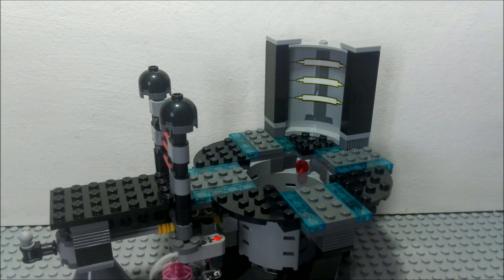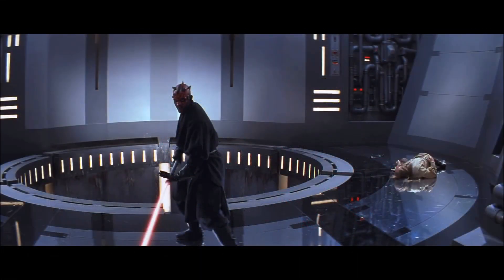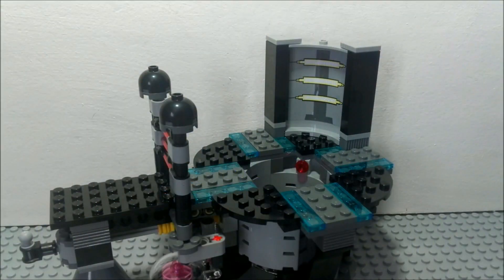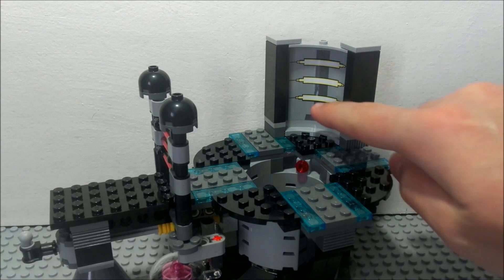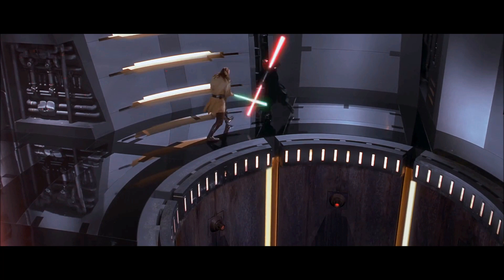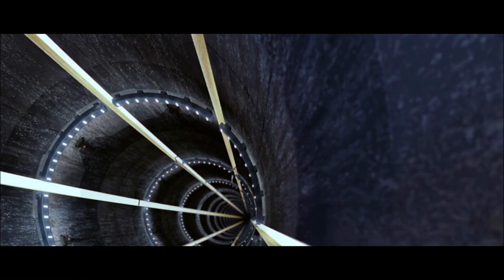This scene that LEGO recreated is partly accurate, although the chasm should be way bigger. But the light blue clear pieces on the floor are accurate when you look at the actual scene. Also that wall in the background has a sticker — it's the only sticker in this set and it's very accurate to the actual scene. I really think it's a real shame that LEGO didn't put four of these walls and make the chasm a bit bigger.